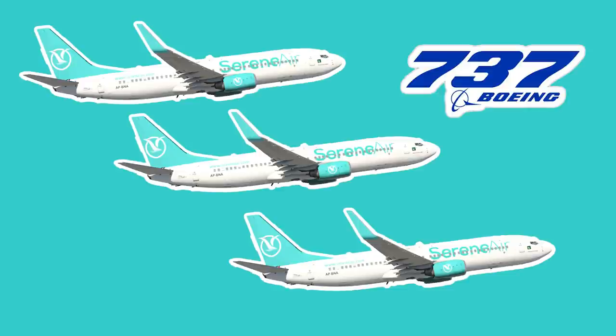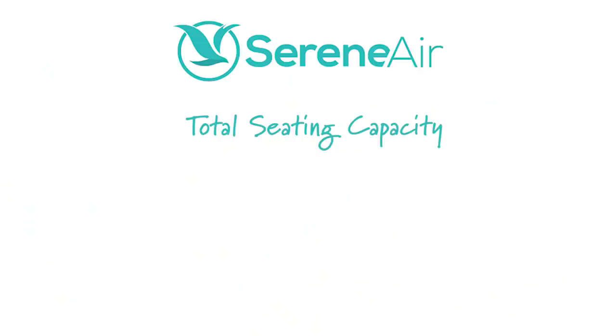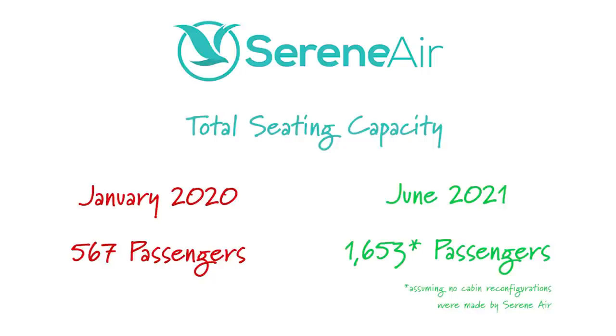Serene Air has approximately 5 years of operation in Pakistan. In February 2020, Serene had 3 narrow-body Boeing 737-800s. Under Pakistan's National Aviation Policy 2019, Serene became the first registered airline to start international operations. Serene Air increased its fleet from 3 to 4 Boeing 737s and added 3 Airbus A330s, which is a very ambitious and massive growth. Their total fleet seating capacity went from 567 seats to 1,653 seats.